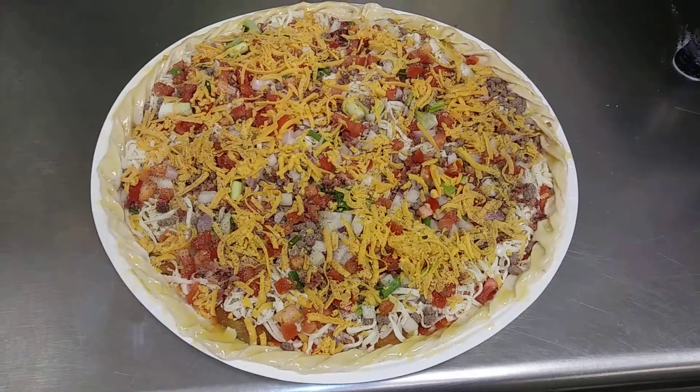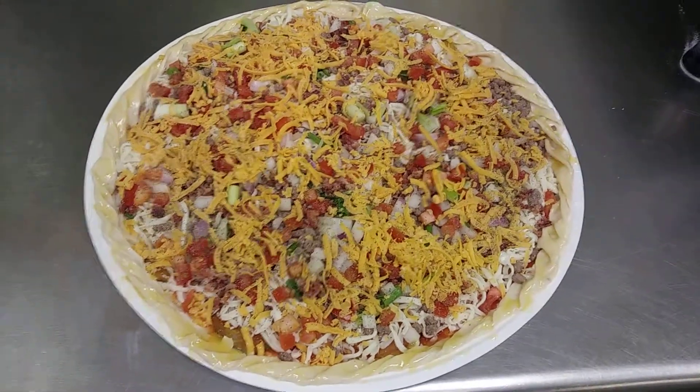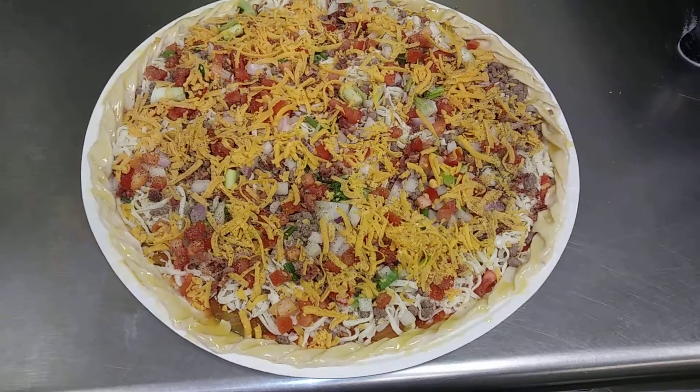Family delight bacon cheeseburger. The pickles are underneath on the bottom. Later, thanks for watching.